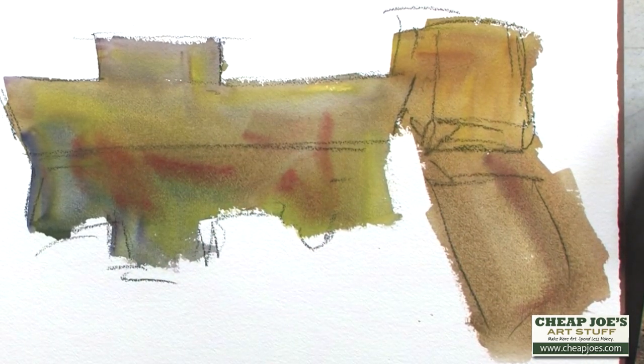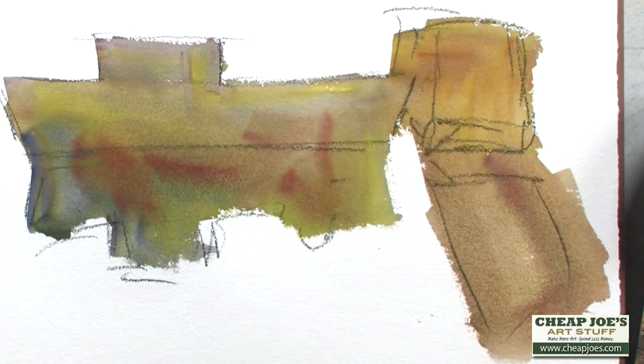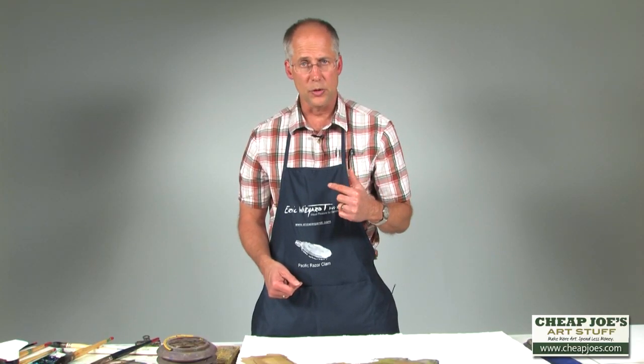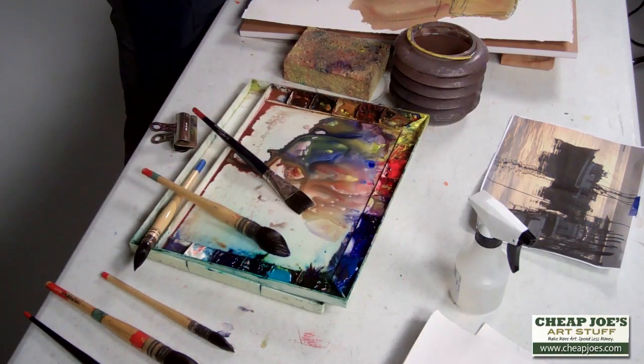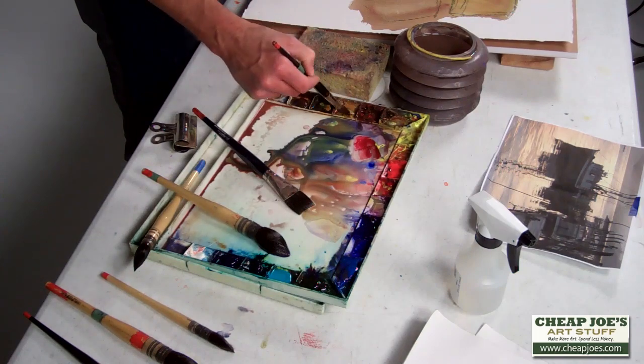But it helps us with several design issues. One is that we will get reflected color. Also, we get rid of little white halos that go around our objects. We get a better shape, a bigger shape. And also, we get soft edges — and soft edges are a very good tool for watercolors. Hard edges are difficult to turn into a soft edge in watercolor, but it's easy to turn a soft edge into a hard edge.